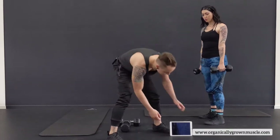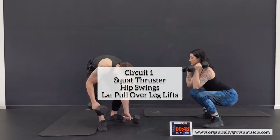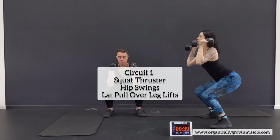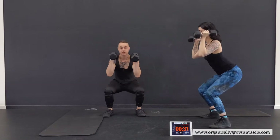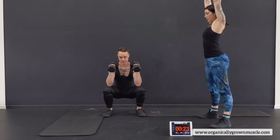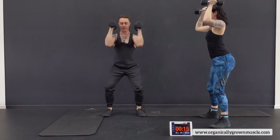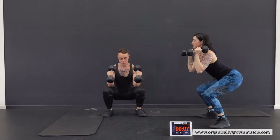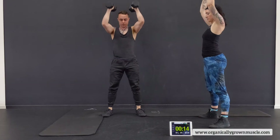Circuit number one — 50 seconds on the clock. Squat thrusters first. We're bringing the elbows all the way down to the knees, throwing the weight up. This way we get a lot more engagement in the legs, and you actually get more power to bring it overhead. It might feel more difficult if you have that full squat, especially if your weights are heavier. Pick a medium weight — we've got to do this three times. Keeping the weight close when we come down, don't let it fall off the body. Keep sitting back.